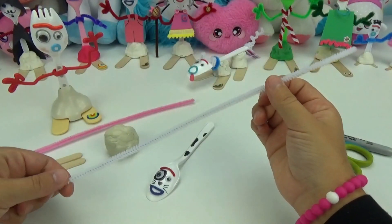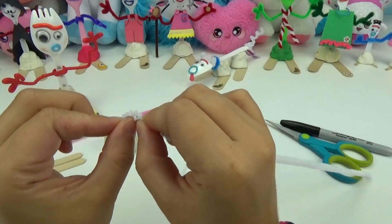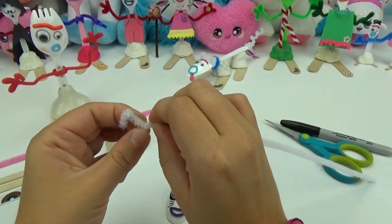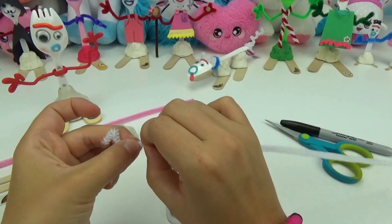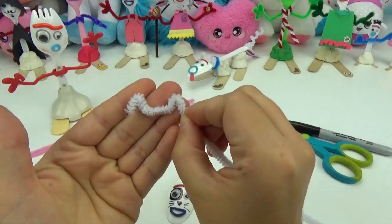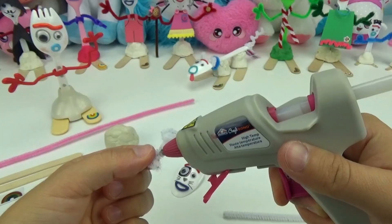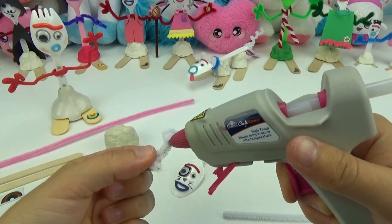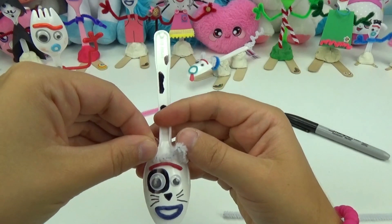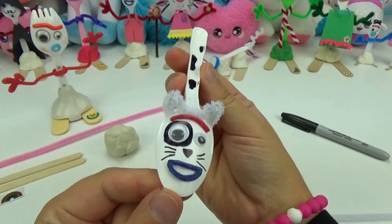Using the white pipe cleaner, I'm going to be giving her some ears as well as a tail. To create her ears, I'm going to be putting one point here with a little space in between, and another point — just like that. I will cut off any extra. I will carefully place some glue on the bottom here and place the ears right above her eyebrow. They look so cute.